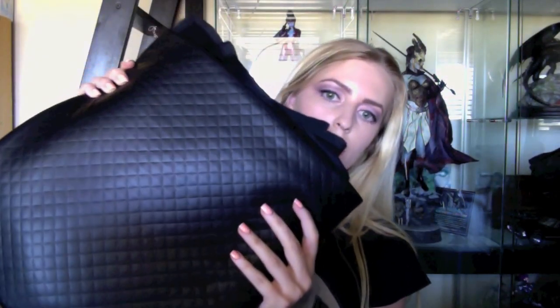So the next fabric I've got is the quilted pleather. The quilted is pretty much like a diamond or square pattern, whichever way you kind of look at it. I admit I did think the diamonds would be bigger than they are, but that being said, I actually don't mind it.